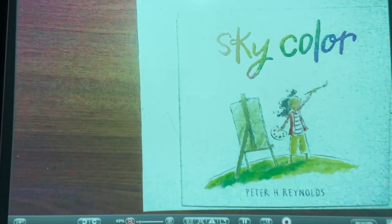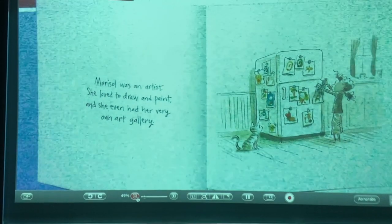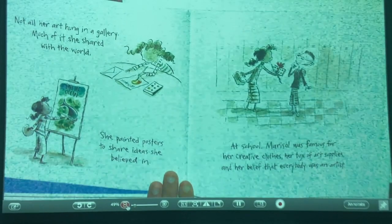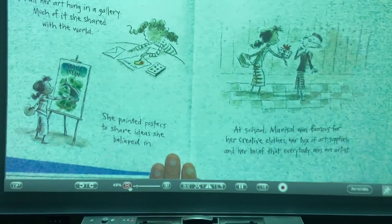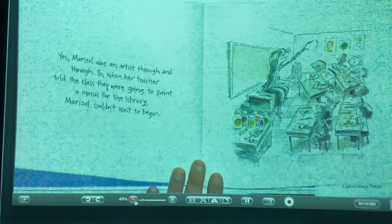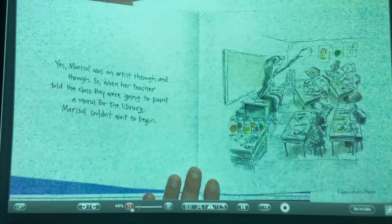"Sky Color" by Peter H. Reynolds. Marisol was an artist. She loved to draw and paint, and she even had her very own art gallery. Not all of her art hung in a gallery — much of it she shared with the world. She painted posters to share ideas she believed in. At school, Marisol was famous for her creative clothes, her box of art supplies, and her belief that everybody was an artist. So when her teacher told the class they were going to paint a mural for the library, Marisol couldn't wait to begin.